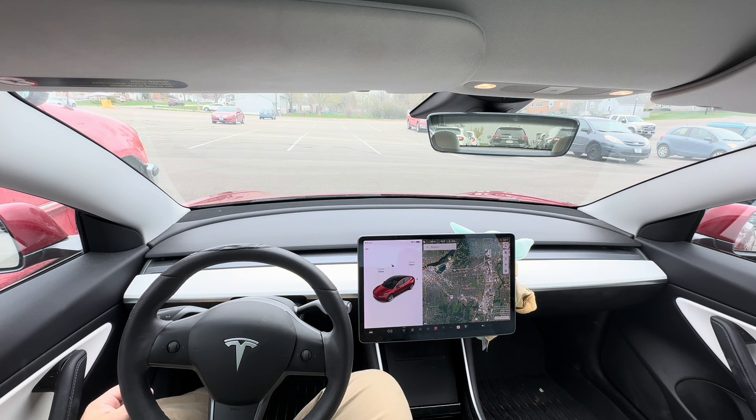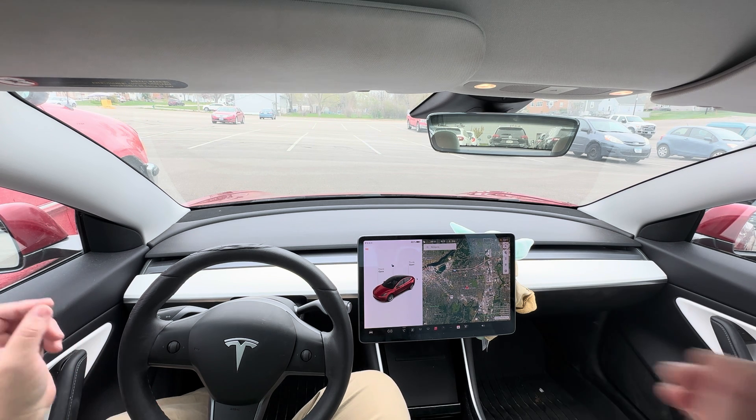It's perfectly capable of driving end-to-end — it's not set up to do so quite yet, but it will be there soon. As you can see, I basically didn't touch the controls for the entire drive. I'll show you one in heavier traffic later that does just as well. It sometimes hesitates more, which could be a little annoying, but overall it does very well. So, there's Tesla Full Self-Driving for you. Things are going to change in the next 10 years.